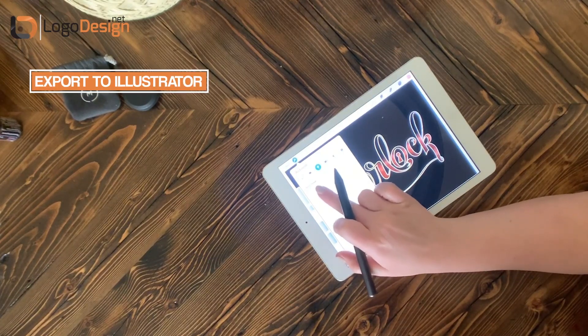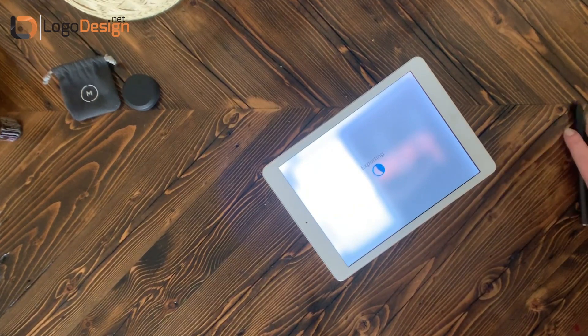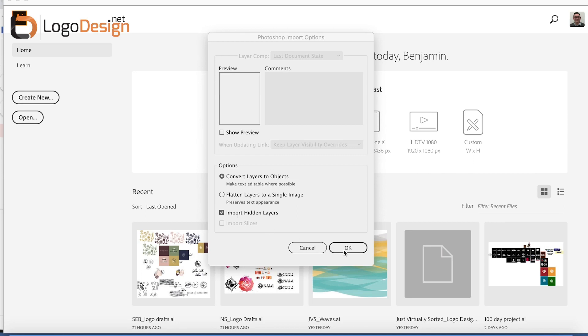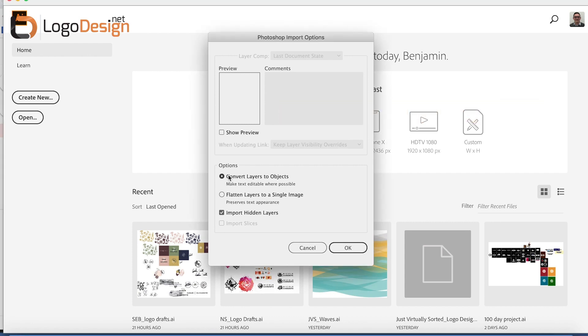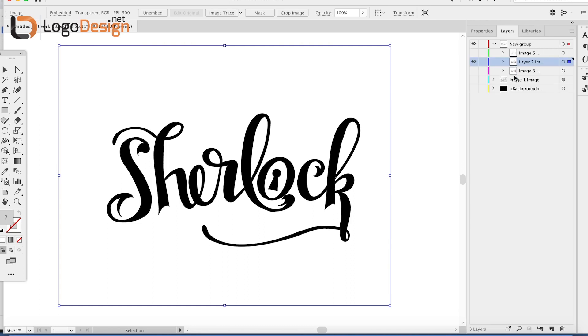To export from Procreate to Illustrator, press the wrench icon, go down and choose PSD, and since I have all Apple products I simply AirDrop it to my MacBook Pro where I move into Illustrator. The first thing you want to do in Illustrator is make sure when you open the file that you click 'convert layers to objects,' because you want each layer — especially if you have multiple layers — to be separate objects. That gives you a file with separated layers for all of the different things that you did in Procreate.